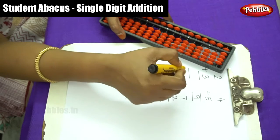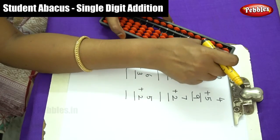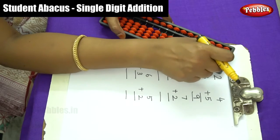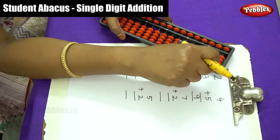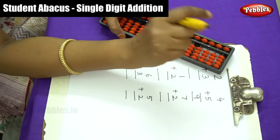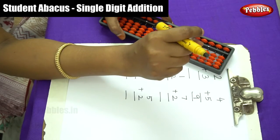Now move on to the next sum. It is important to reset the Abacus back to zero level after finishing each sum. After every sum, please move the beads back and make sure the Abacus shows zero level before you start the next sum. Children, don't forget this.